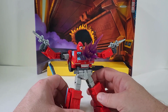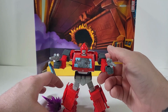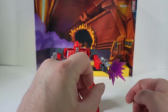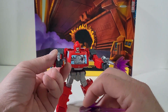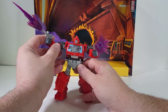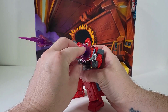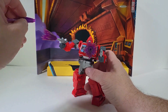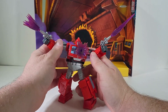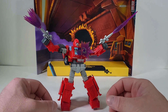What you could do is take the blast effects and add them to the tip of his gun so it kind of looks a little bit more heroic. Or you could do something like that and take it out. I like the play value that way — that's why I always love the blast effects on these.